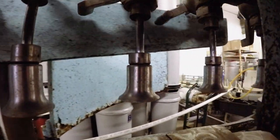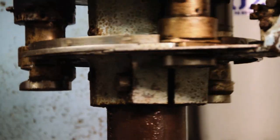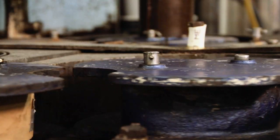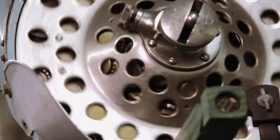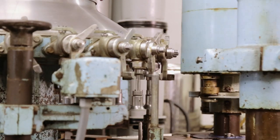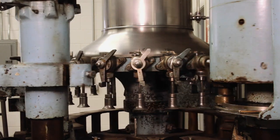Originally, we bottled everything by hand, and then we located an old bottling machine. It was made in Philadelphia in 1963 by Crown Cork and Seal Company, and it was used to fill soda bottles. We picked that up in Pittsburgh, brought it back, spent some time tweaking it up, greasing her down, and once we were good on that, we pushed the button and the thing fired up.